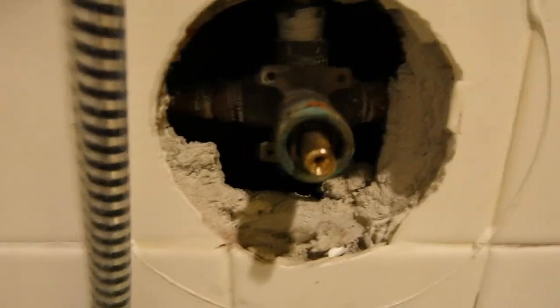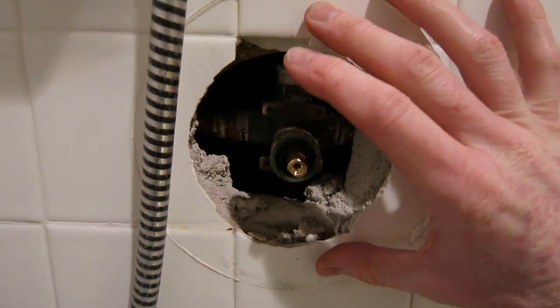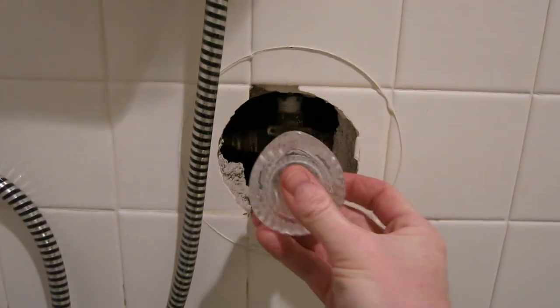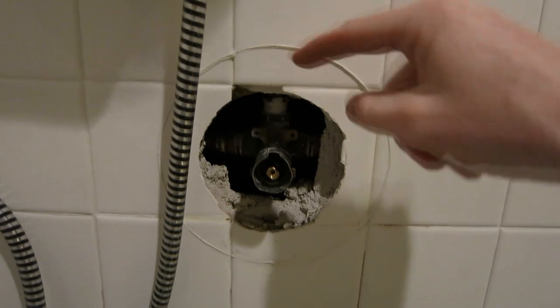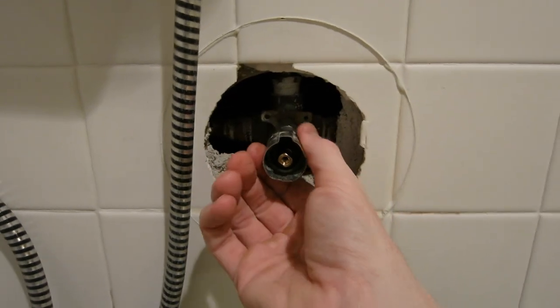That looks really, really good. Now we're going to go ahead and put our faceplate back on. But first, we're going to grab our little sleeve here and just slip that right over the top, making sure it all goes all the way back. Now we're going to put on our face here and then re-silicone it. All you do is put your knob back on like this, screw that in, and then put your little cap back on the top, and you're all done. Before you silicone this, if you've taken off this faceplate — again, you do not have to take that off, but I had to because this little sleeve would not come off.